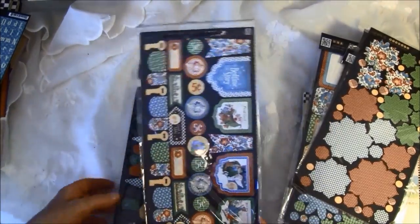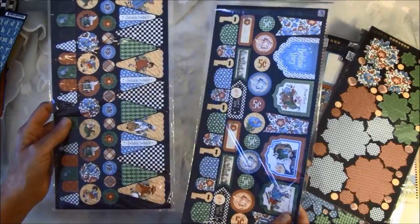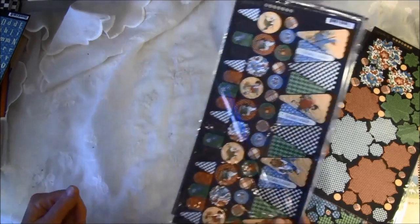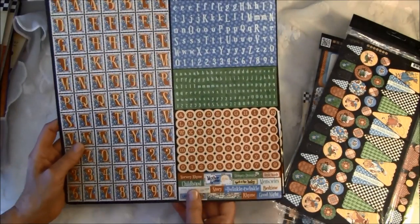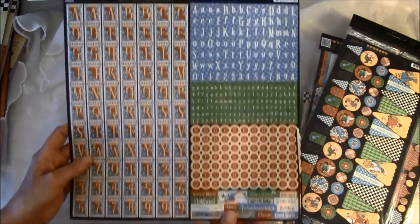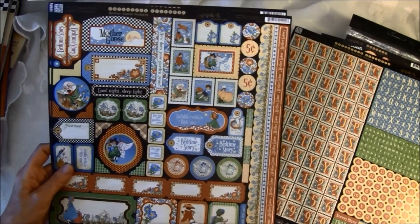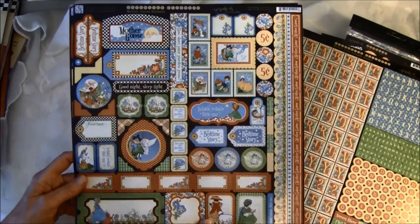I'll hold this up so you can see it — these banners are so fun. I've used these banners a lot and there's so much fun you can do with them. Then the sticker sheets: here are the alphabet and some sayings, and some more stickers with borders. There are a lot of fun images here.